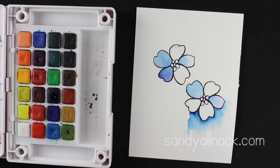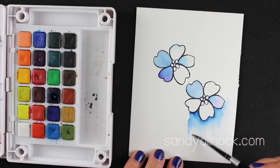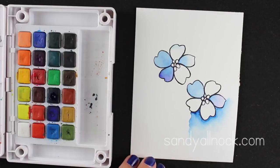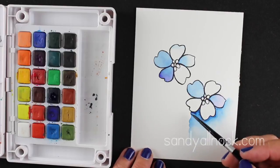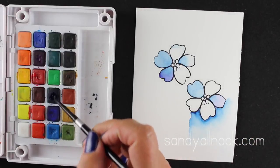Now I've dabbed off just the edges and I'm using a very clean but dry brush to pull some of that water that was already on the paper and soften out that blend. You can fuss back and forth with this quite a bit — sometimes the paper will handle it, sometimes it will start to pill up. But in general I like to just let that watercolor look remain, because that's what we're doing — we're painting with watercolors.